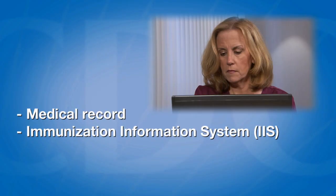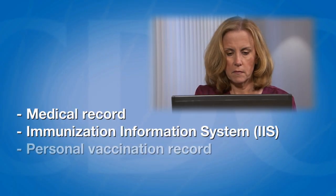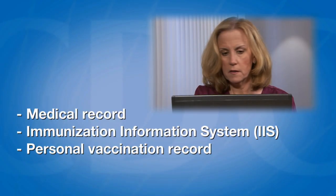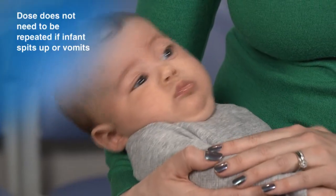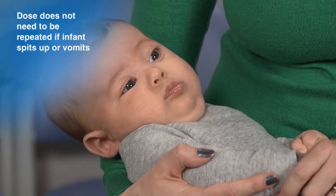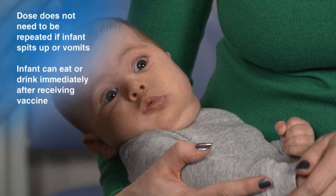Next, document the dose in the medical record, the immunization information system or IIS if applicable, and the patient's personal vaccination record. The dose does not need to be repeated if the infant spits up or vomits. The infant can eat or drink immediately after receiving the vaccine.